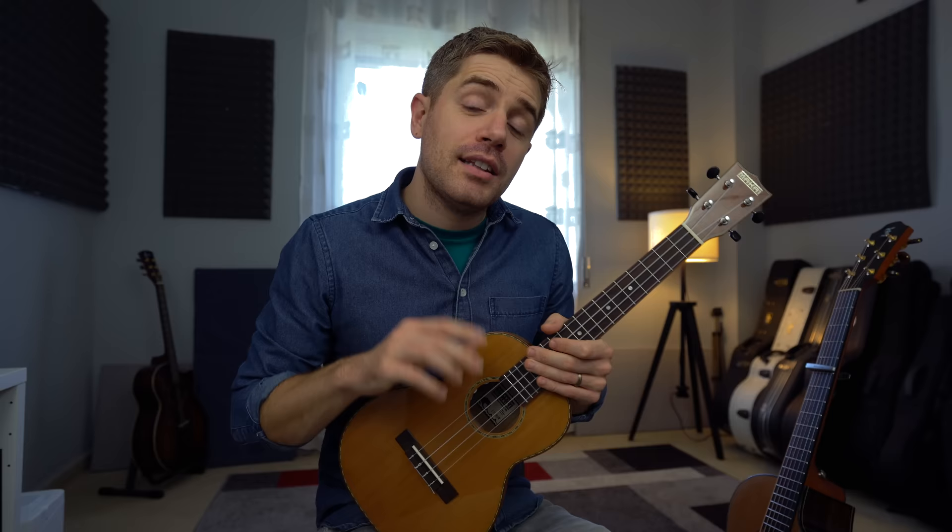This particular chord progression is already beautiful no matter how you play it. If you can also change the voicing as I showed you, then you really have something special to play on the ukulele. I'm going to leave you to practice this — enjoy this lesson and I'll see you next time.